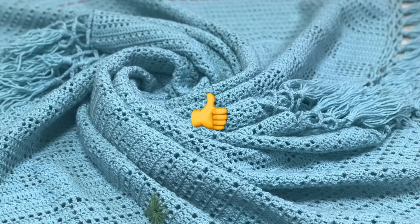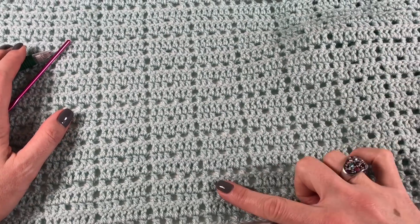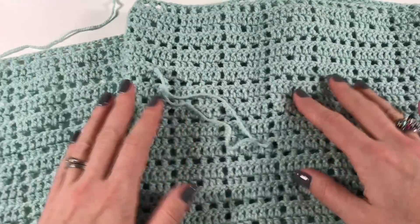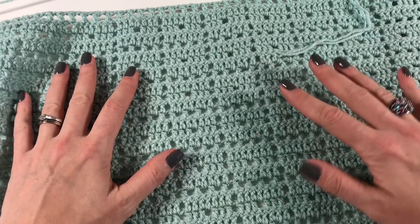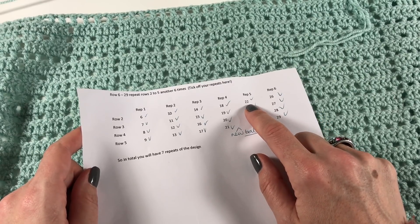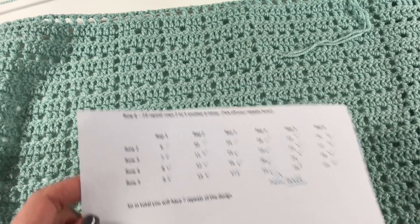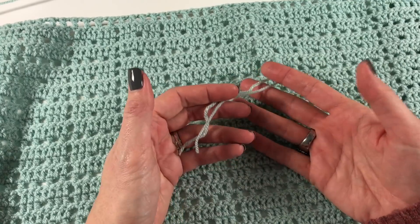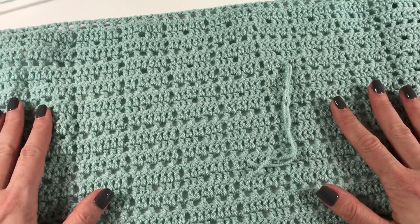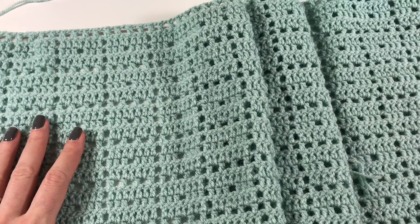Don't forget to give me a thumbs up if you like this video. We have made it to the end — well, the end of the first week. I have seven of these repeats done. I started a new ball just about here, which was just after starting row 22 — that's when I had to change to the next ball, so you can gauge from that where you are. I'm leaving the ends out for now just to remind me where I changed, though I'm writing it down too. Because we're only working with one color, we won't have to put in that many ends, so it's okay to do them at the end.